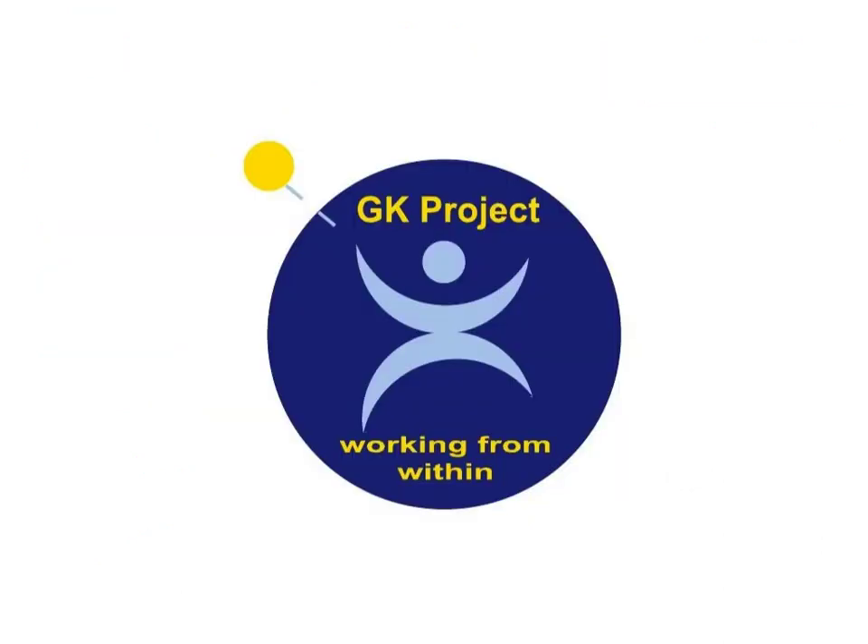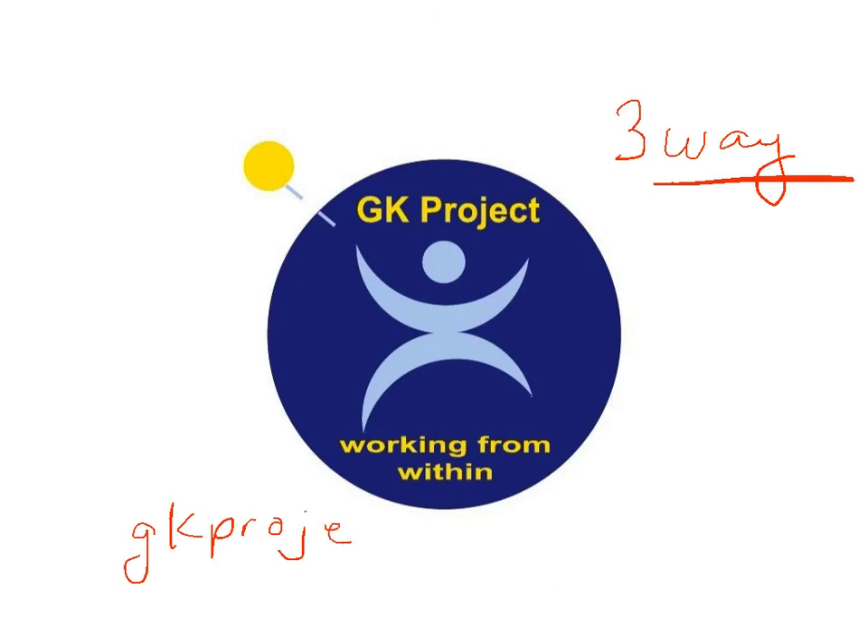We hope that you have enjoyed this Rush Hour Coach session on what I call three-way finishing. We offer a variety of products and services, and we hope you've enjoyed the Rush Hour Coach series. If we can ever answer a question for you or you would like a certain session, please email us at gkprojectvg@gmail.com. Thanks, and have fun with the kids.